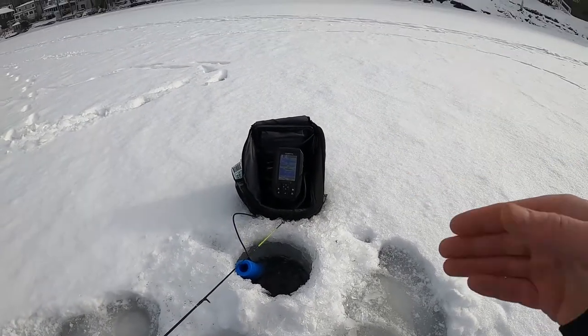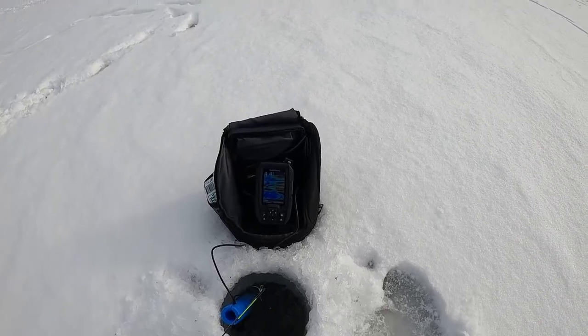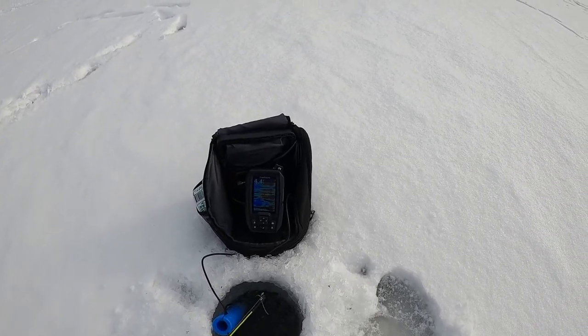There's so much bait right there, my Garmin thinks it's only four feet deep.